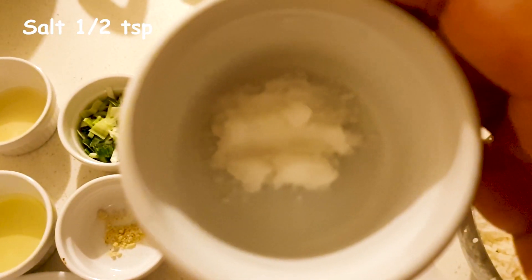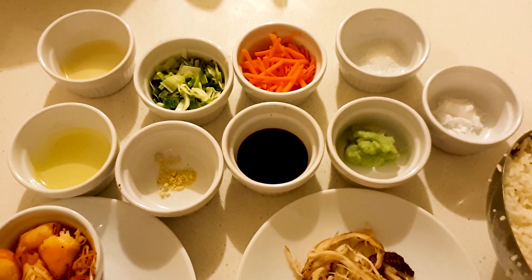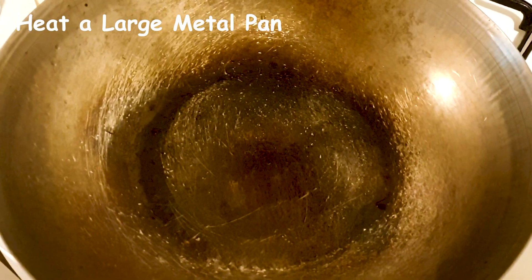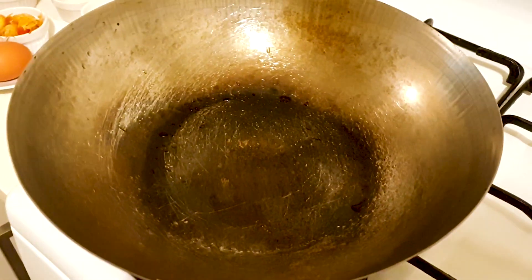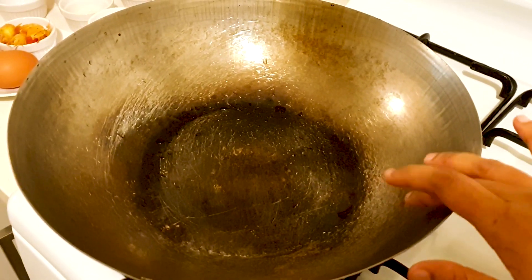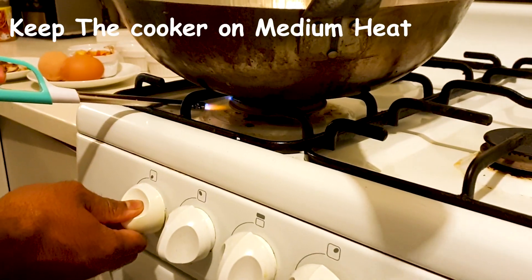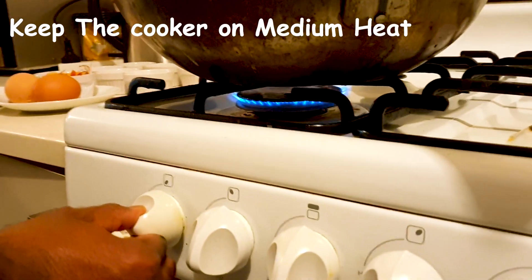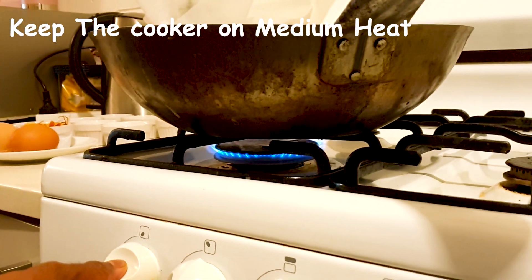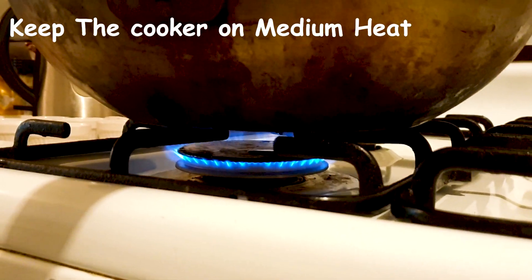To make this fried rice, we have to pick a very special pan. The pan should be made of steel — only then can you get the rice fried nicely. Look at the flame size, it's a medium flame and we have to keep this flame consistent throughout the cooking.